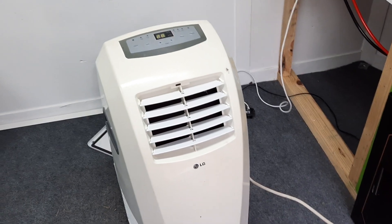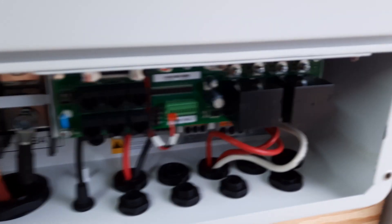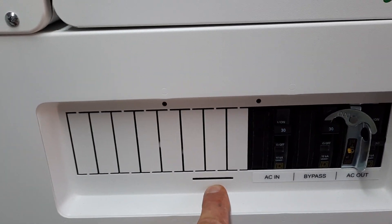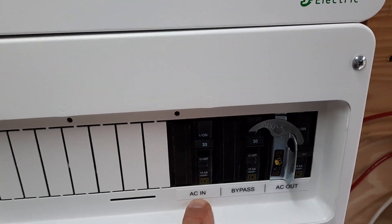I'm going to run an air conditioner right now on one leg. Before I go there — we're taking this 240 volt split phase power out of here. I run it into this Schneider AC distribution panel, and I'm bringing it in as the grid. I've got this inverter here cut off, so there's no power coming from it.